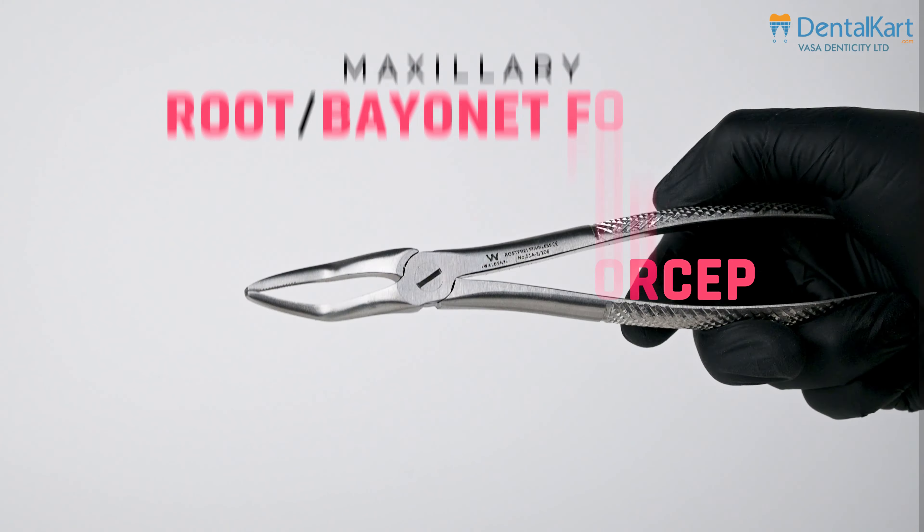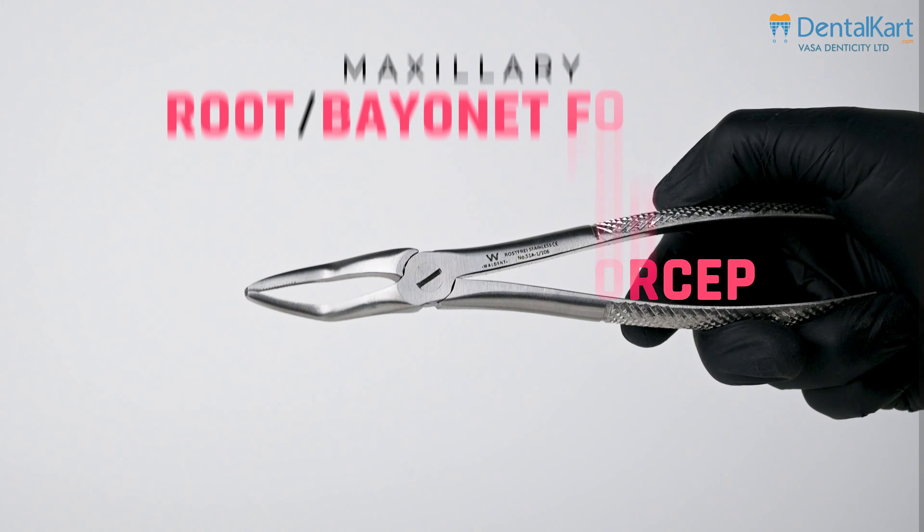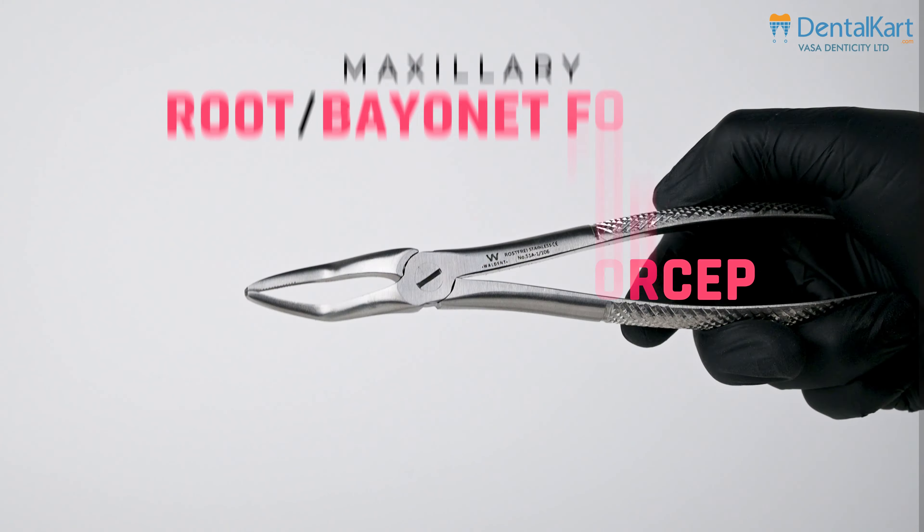Maxillary molar forceps are uniquely designed with an S-shape, featuring one rounded beak and one pointed beak. This matches the structure of maxillary molars, which have three roots — one palatal and two buccal. The rounded beak fits onto the palatal side while the pointed beak grips the buccal surface above the CEJ, making extractions comfortable and efficient.